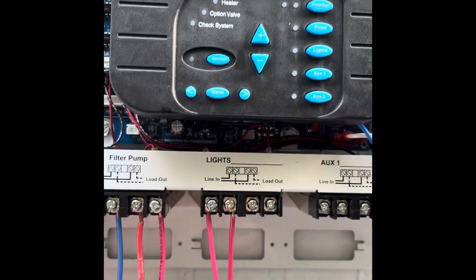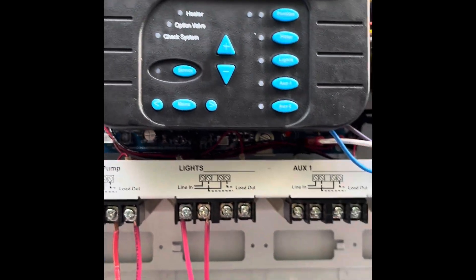And we'll turn all our breakers back on, then set it up to communicate with the ProLogic in the configuration.